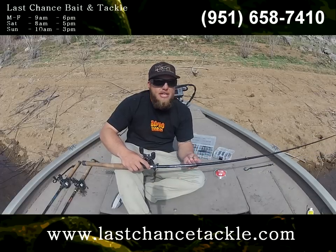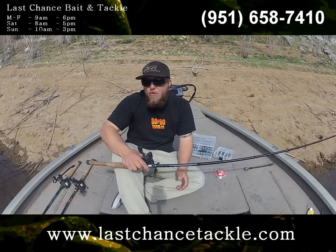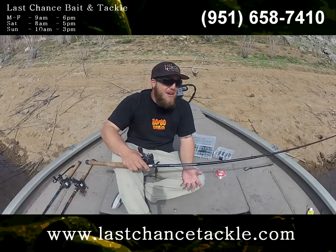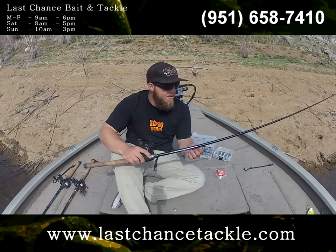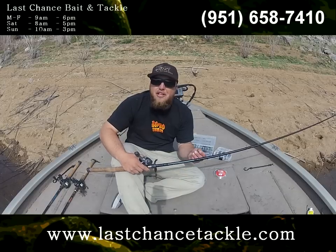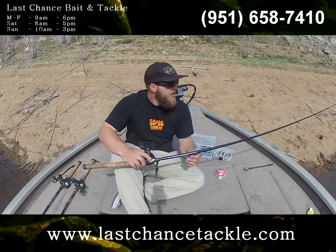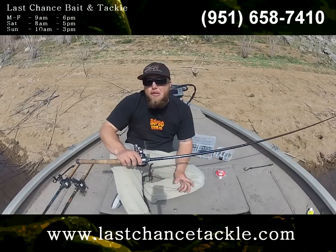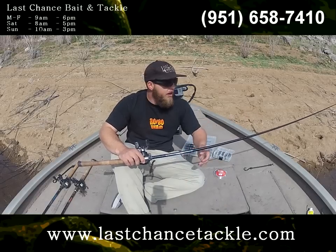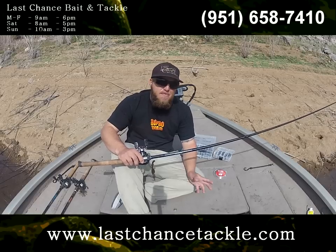As far as line size goes, that's the biggest debate for almost every technique. Some guys like mono, some like fluoro, some like braid, some like light line, some like heavy line. Me personally, I love a braid-leader combination. Right now I fish 30 pound Power Pro and I splice off to about a three foot section of 15 pound fluorocarbon. Then I tie my whole rig up, picking my leader size depending upon the structure and cover I'm intending to fish.